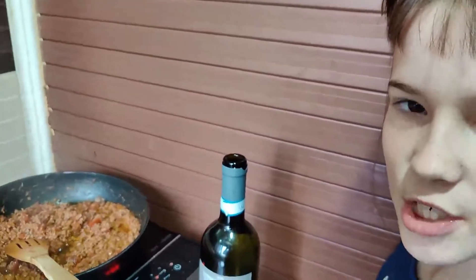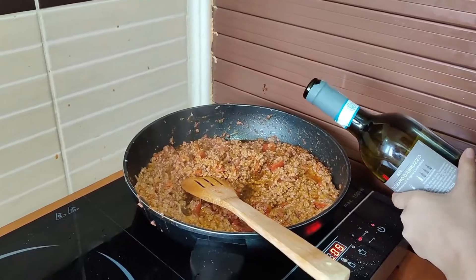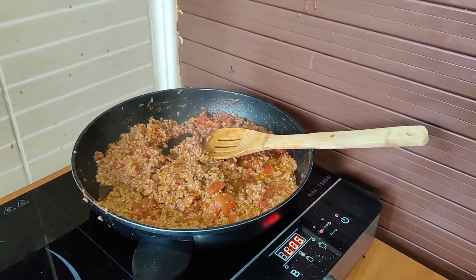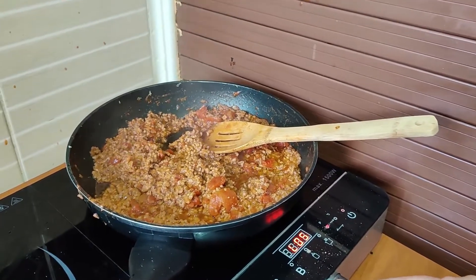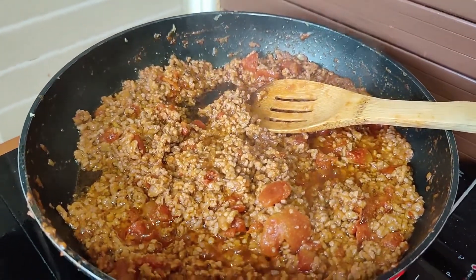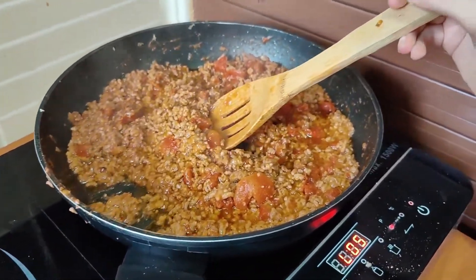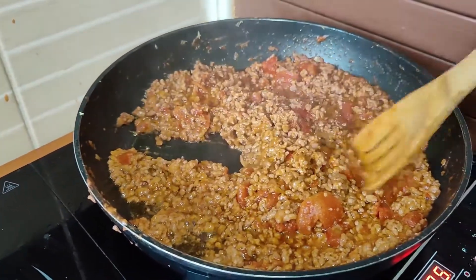This is the final touches. We're going to now put white wine into this. The alcohol will disappear and the taste of the wine will give this dish extra weight. It's delicious, guys.